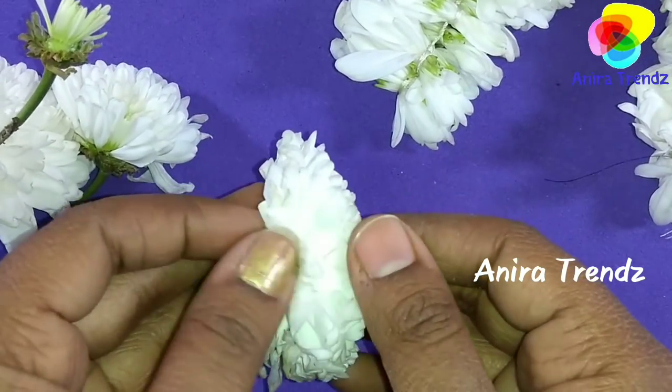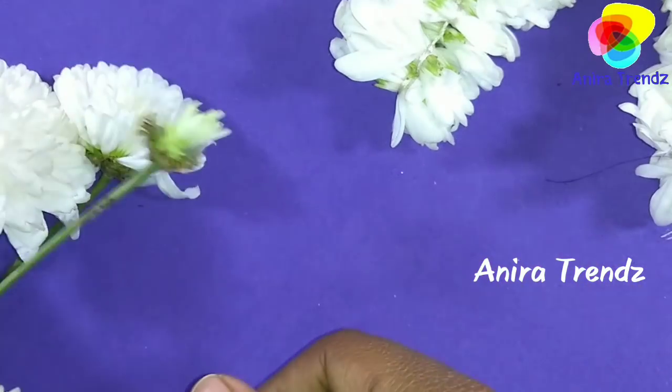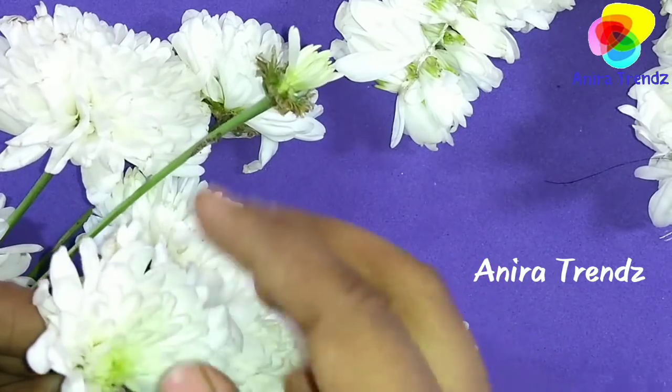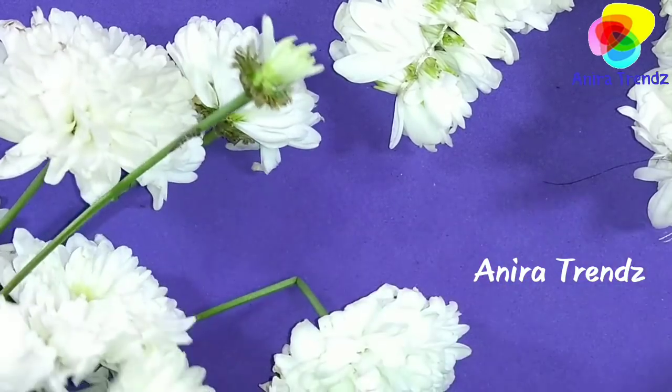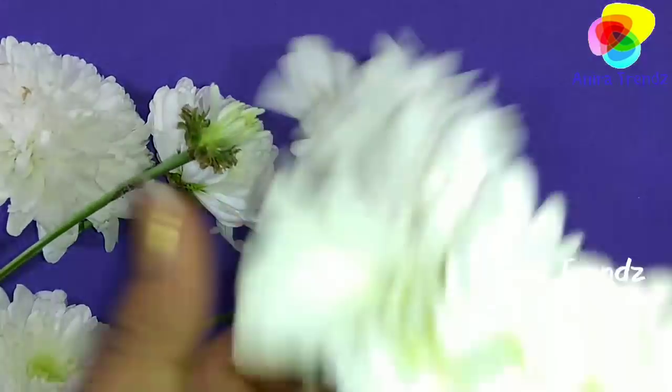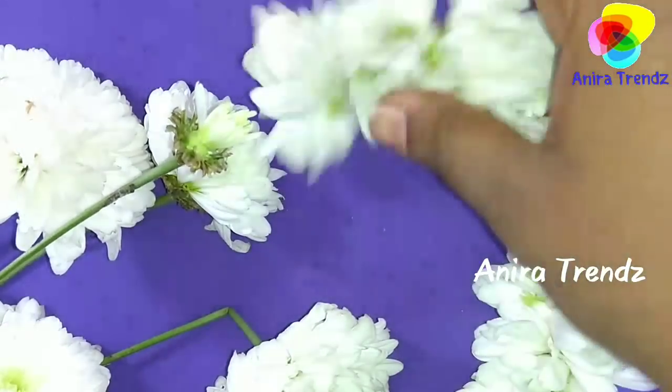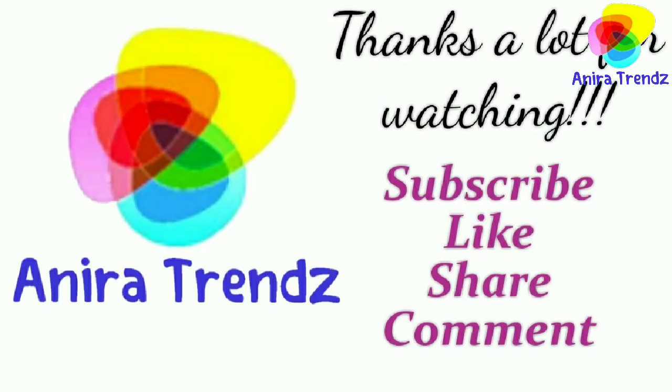Make sure that you use bigger flowers because in the smaller ones you get very few petals. In smaller flowers you will get very little petals only, so always go for bigger flowers.